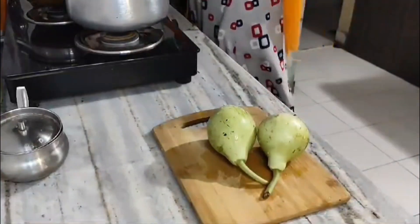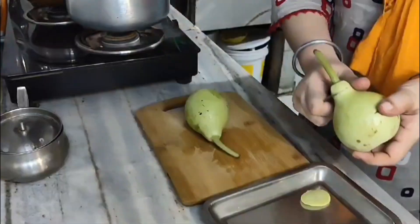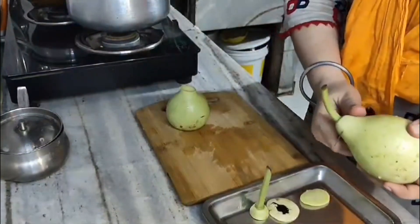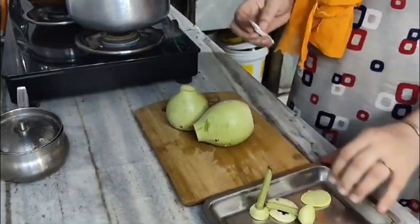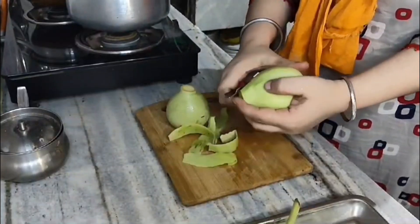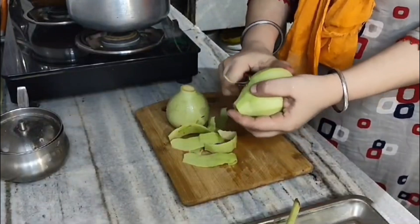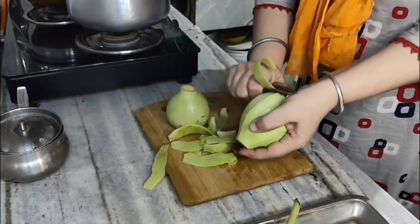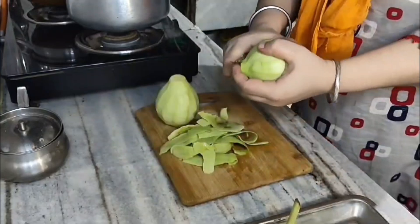I am going to make two small vegetables. I also want to make some vegetables. When I have a vegetable, I thought that your vegetables will make other vegetables. I have always tried to cut vegetables, and it would be a vegetable in the fridge.